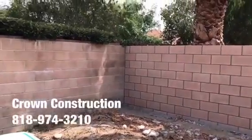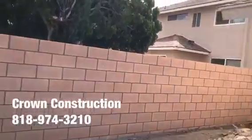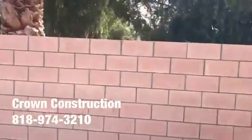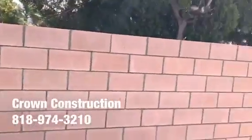Here we go, waiting on the final inspection. The inspector — everything's all grouted. It just needs to come by and look down, see that the rebar's there, and we can put the final caps on.